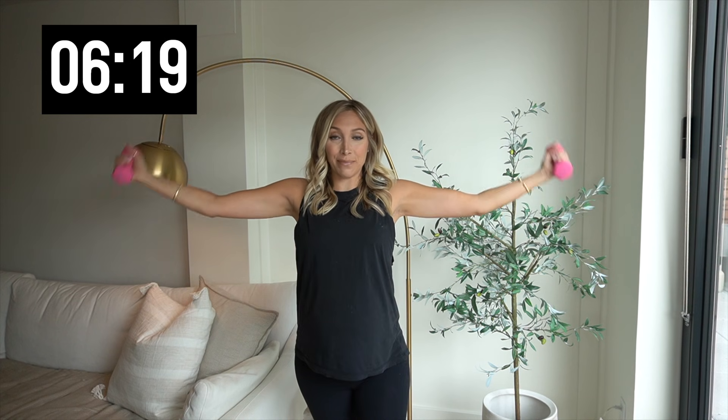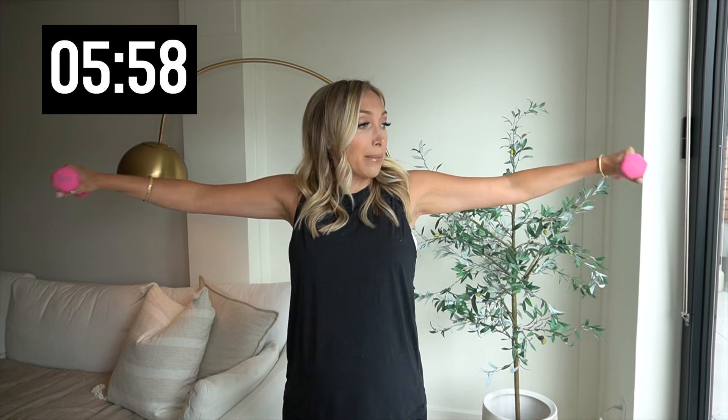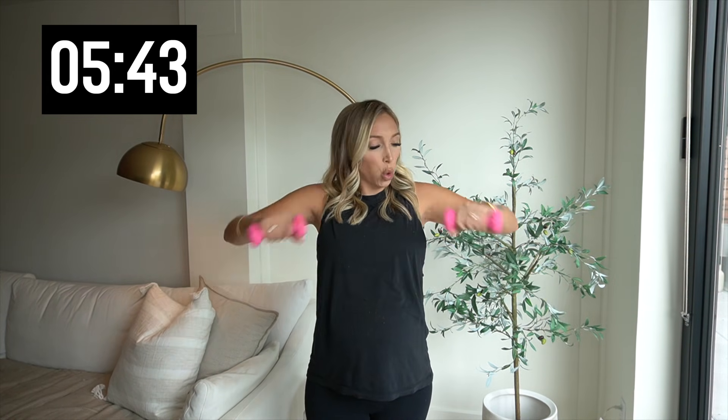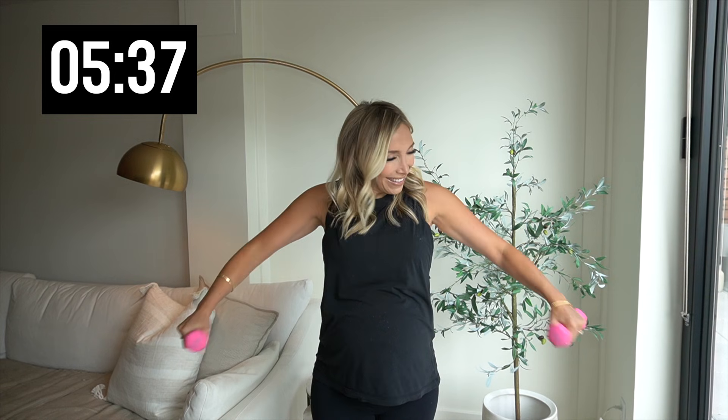Bicep curls out to the side — give me ten. We're going back to those punches, but we're changing it up. Hold it out. So we're going to punch down, punch to the side — down, to the side. It's at an angle downward, so you're almost working those triceps at the same time. Punch and punch. Feels like a push as you go down. Give me five more. I already feel these — why do I already feel these? Last two, and one.